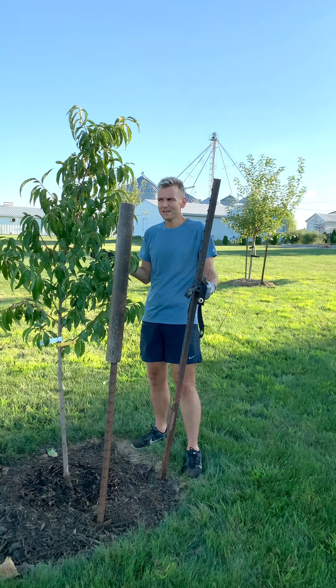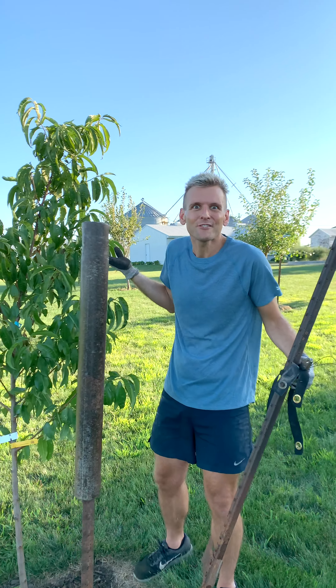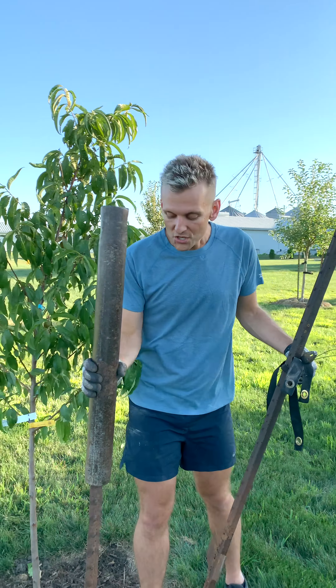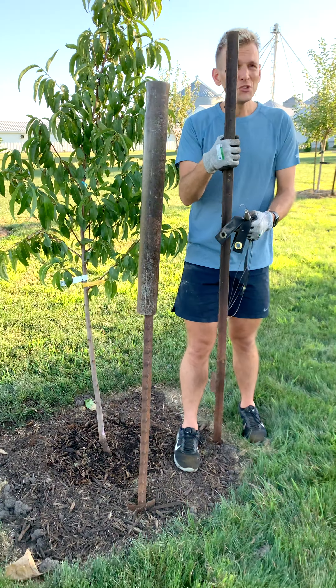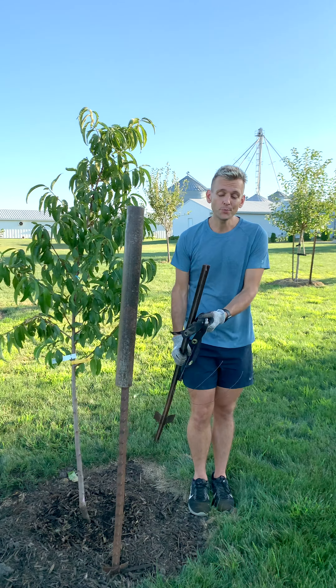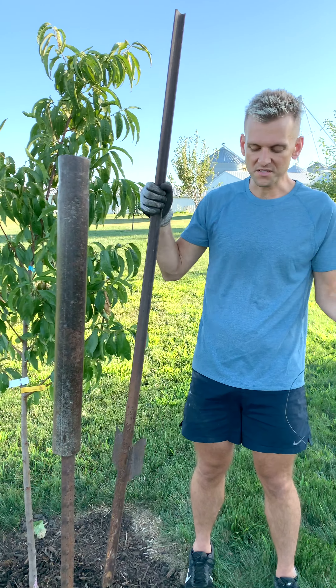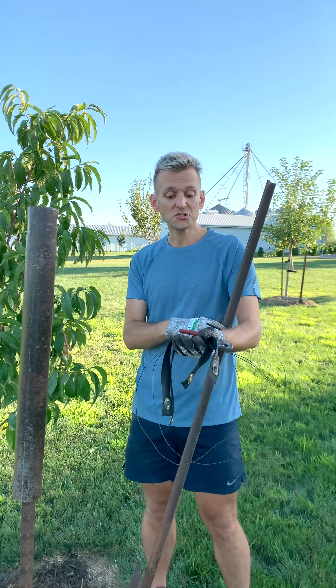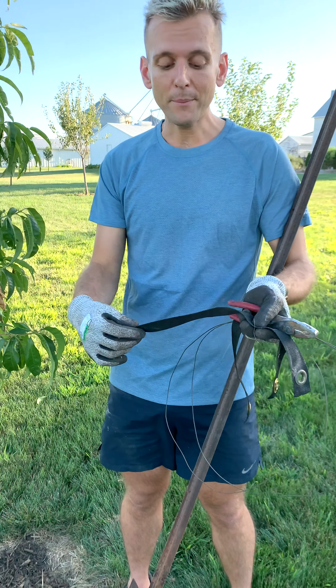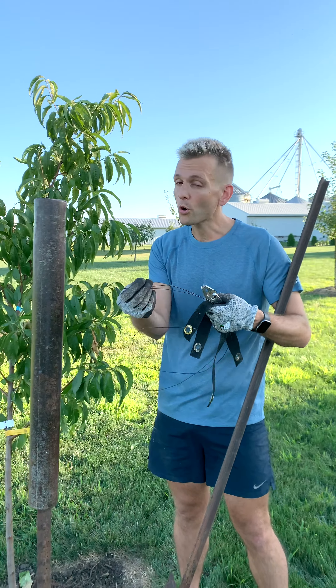It's one of those things I think everyone needs to know, because I think everyone should be planting a tree — at least every year. You just can't go wrong. So I have my T posts. You can either get T posts or U posts; either one's going to work, and you can get them at most hardware stores. I also need a couple of tree straps — just a nylon strap — and some wire or natural twine.